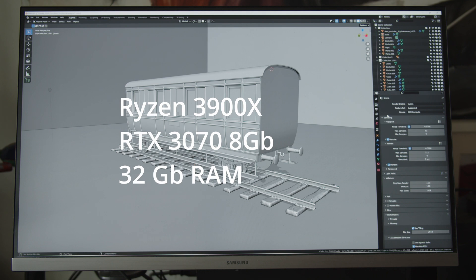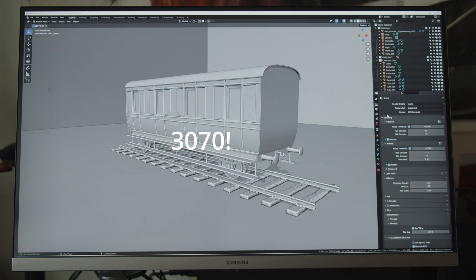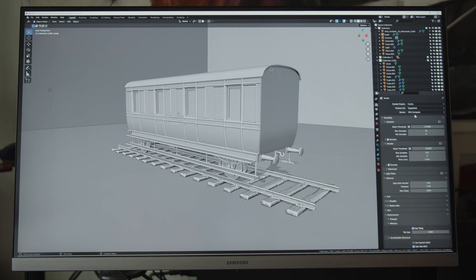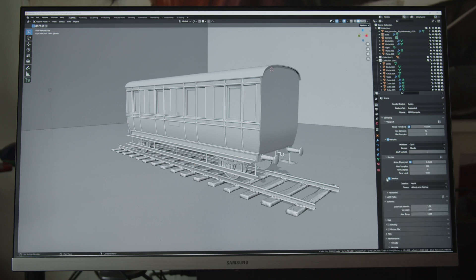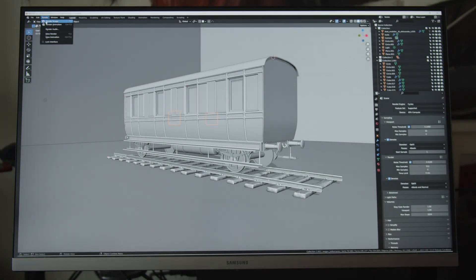Now we're on the PC with the RTX 3070 and Ryzen 3900X — a 12-core, 24-thread processor, with 8GB of VRAM and a 4K monitor. Same settings: 4K export, RGB 8, PNG. Cycles with GPU compute. With NVIDIA it's OptiX — it's twice as fast as CUDA. Denoising with OptiX both in viewport and rendering. Now watch — render image, go!